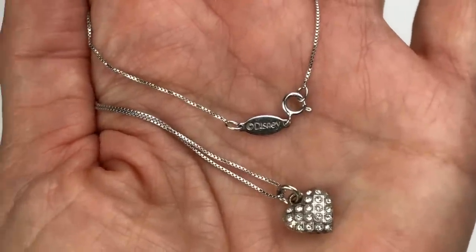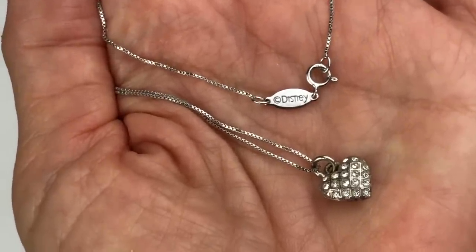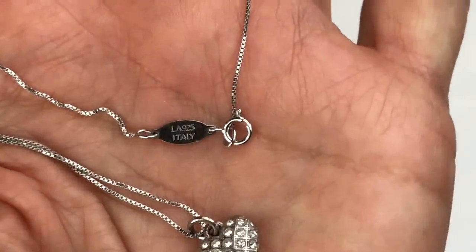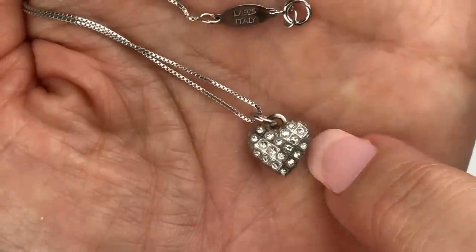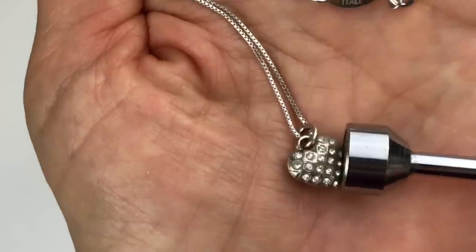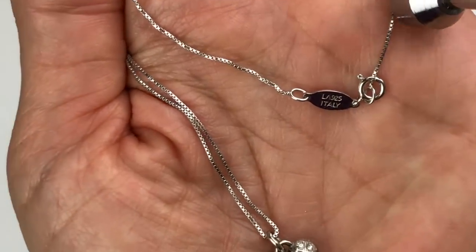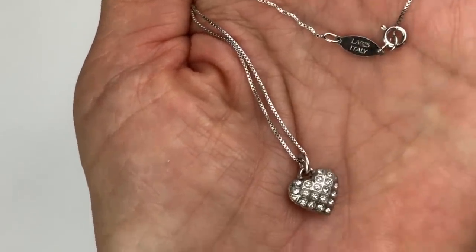Next is this necklace — it's super dainty with a very small box chain. On the tag it's stamped Disney, and on the other side there's a stamp that says LA925 Italy. We have a spring clasp and then this little silver heart pendant with crystals — it is double sided with crystals on both sides. That pendant doesn't look like it belongs on the necklace. It does stick to the magnet, so it might not belong on there. I'm sure the chain itself is sterling silver — I may take the pendant off and keep this chain aside for a different pendant.